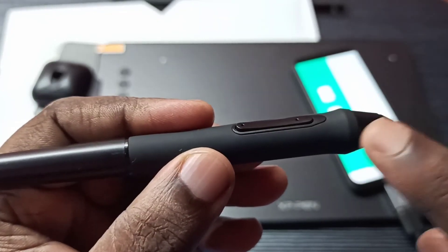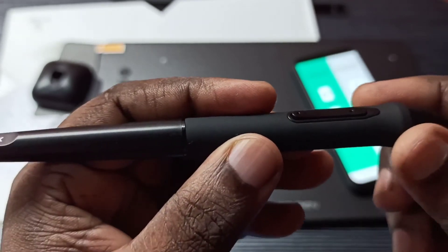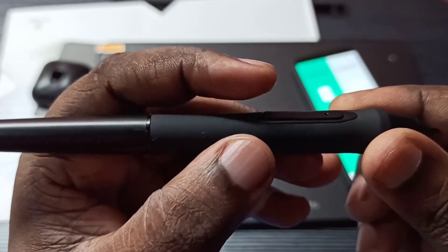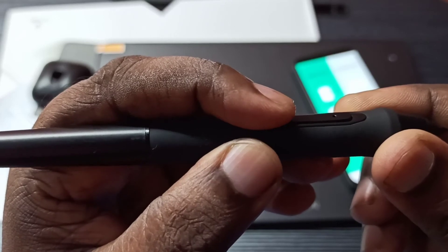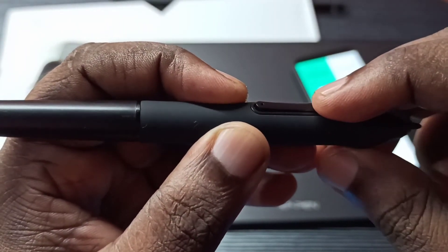In this pen you can see two buttons. Using the first button, we can switch to pen mode or erase mode. This second button is the undo button.